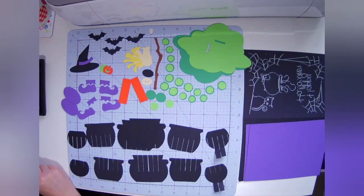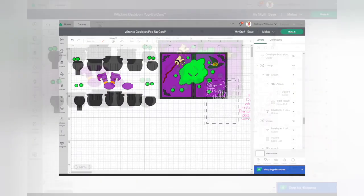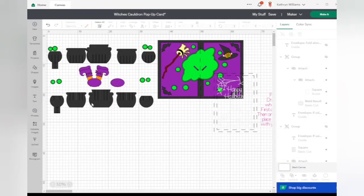Hello! In this video we are going to be making my new Witches Cauldron Pop-Up Card. As you can see I have set it out very similar to how it is set out in Design Space. In Design Space we've got pieces of the cauldron and then the other pieces. These are the front facing going front to back and these are left to right pieces. Then the witchy pieces and then the card base over here. This piece is the front of the card — I have done this on this sample.